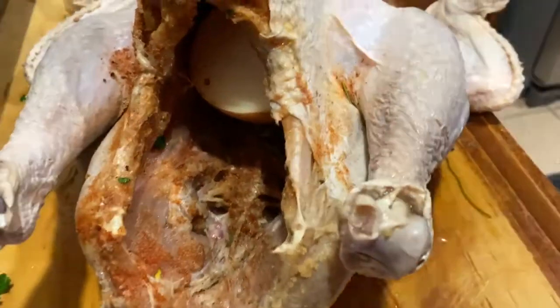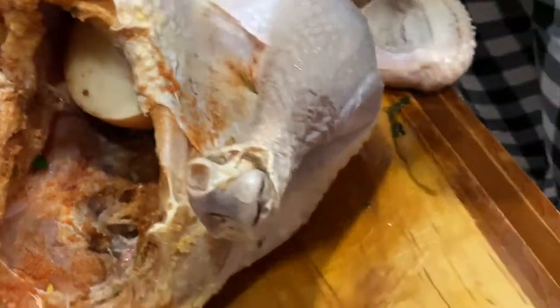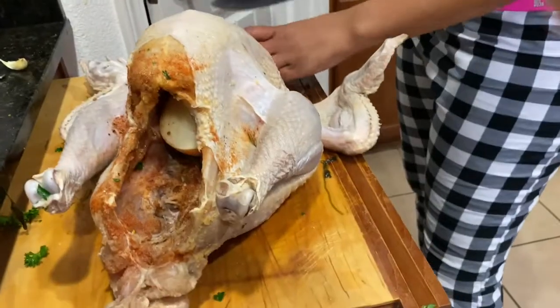Put a whole onion in there — well, cut it in half first. And apples — Honeycrisp.